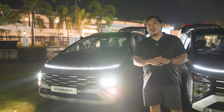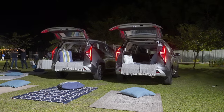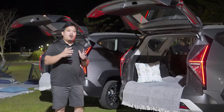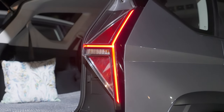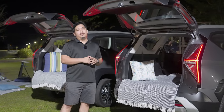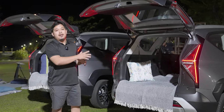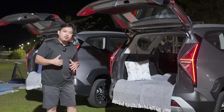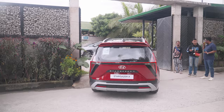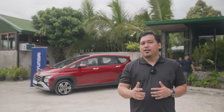At the back are H-shaped LED tail lamps, which give the Hyundai Stargazer X a very distinct look. Even without looking at the nameplate, people driving behind you would know you're driving a Hyundai Stargazer X. Hyundai Motor Philippines has been kind enough to treat us here, and speaking of which, if you feel like being kind to your kids or other family members, do consider checking out the Hyundai Stargazer X.